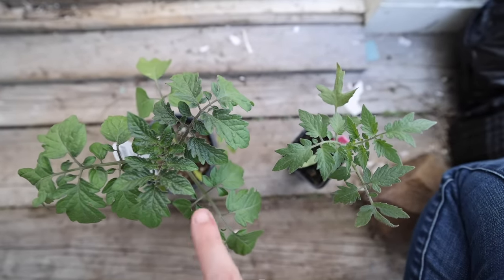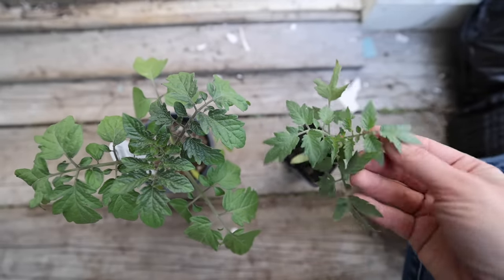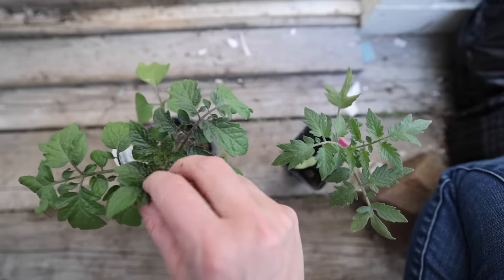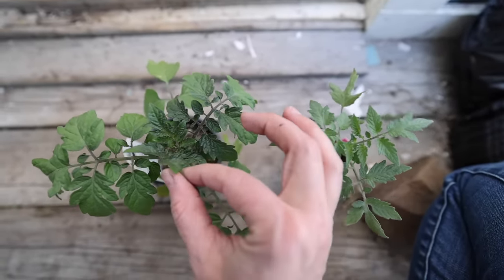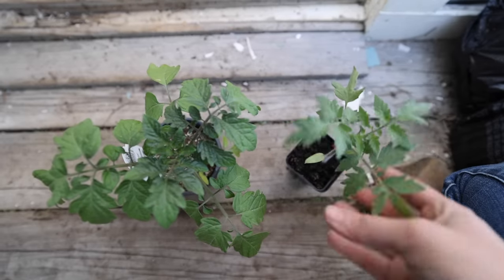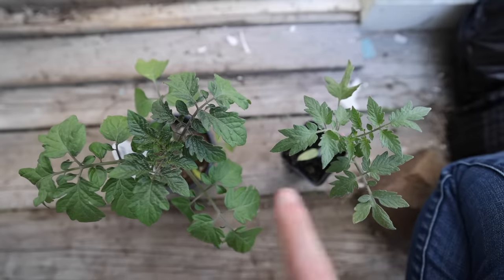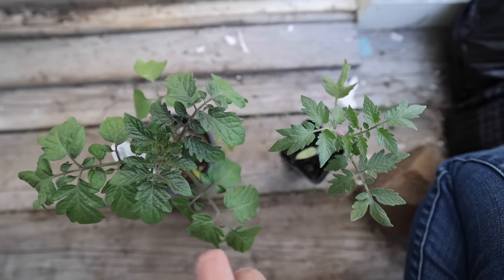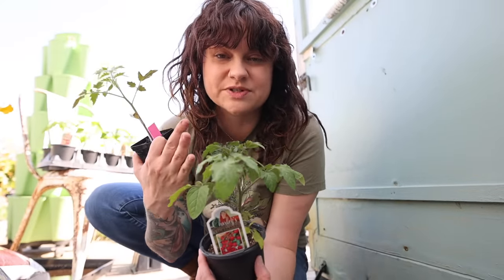I want you to notice the way the leaves on a hardened-off plant look versus a plant which has never been hardened off. The leaves on the hardened-off plant are significantly thicker, whereas on the unhardened plant they're still kind of thin and frail. You can see the color difference — the hardened-off plant's leaves look more leathery and are a darker green. This hardened-off plant has just been through the process of being steadily exposed to the outdoor elements, and it's just stronger.